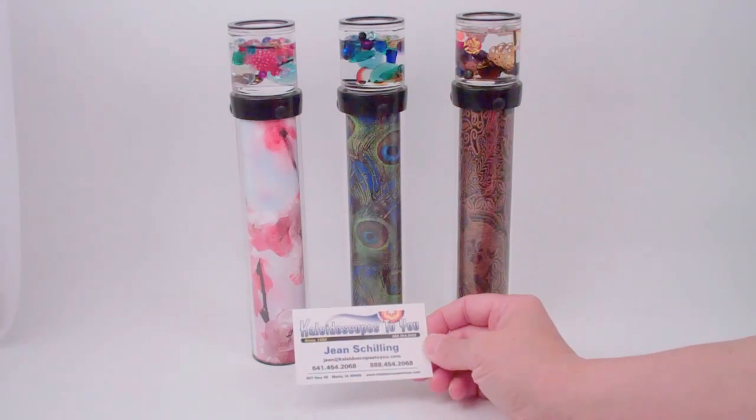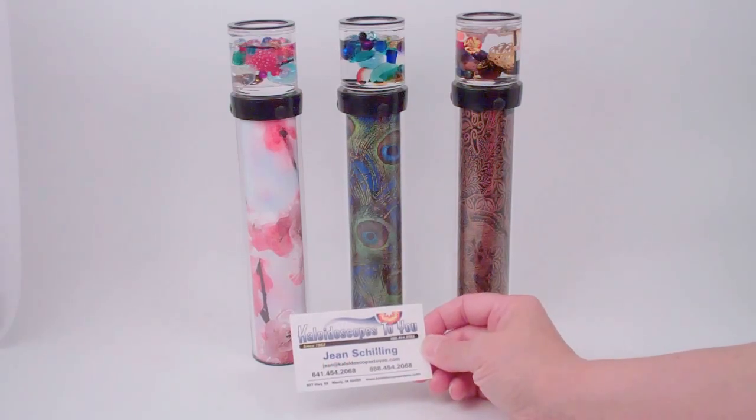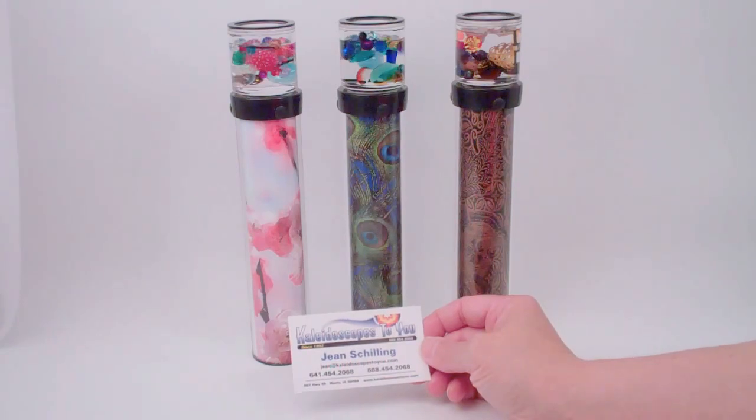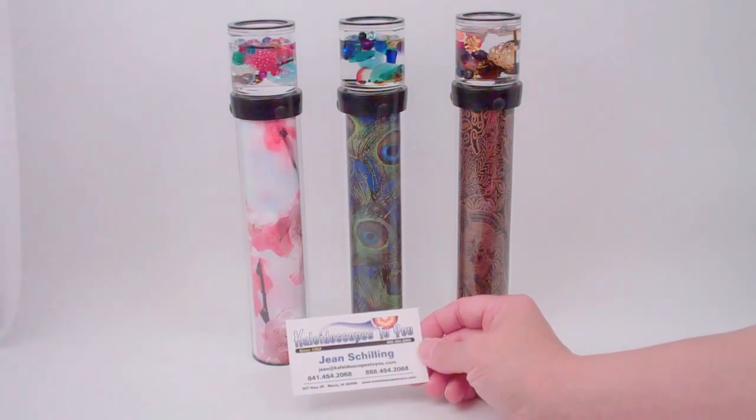Hello, I'm Gina, Kaleidoscopes2U, and today I have some lovely kaleidoscopes handcrafted at the studio of Carolyn Bennett. If you're viewing this directly on YouTube, please refer back to our main website at Kaleidoscopes2U.com to confirm availability of these kaleidoscopes and to see even more designs created by Carolyn Bennett.